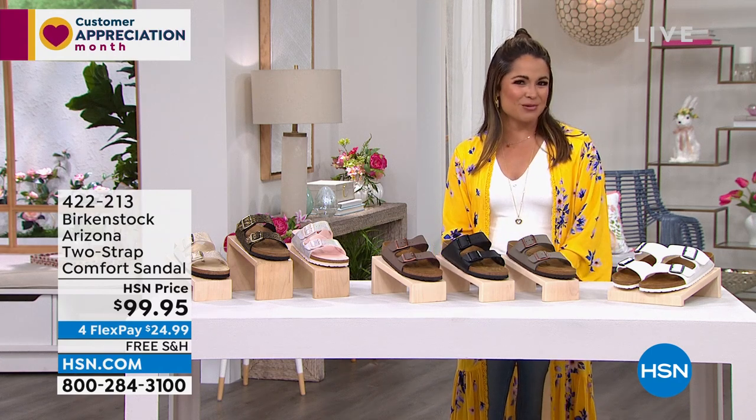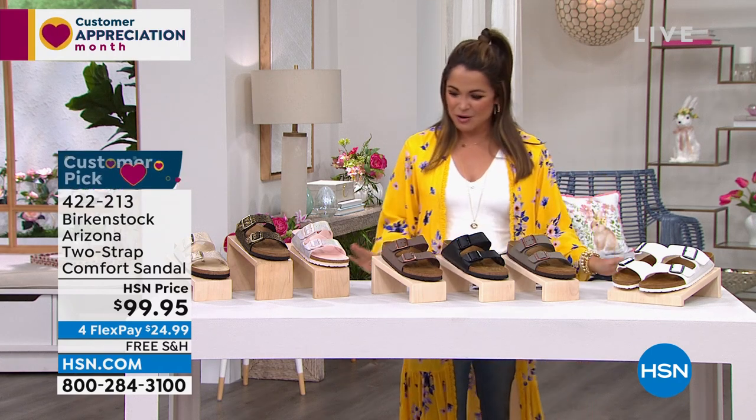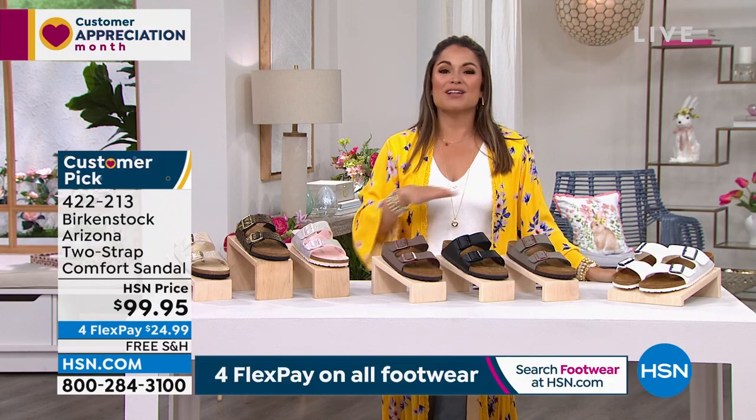And VIP savings events — so definitely look into the HSN card. All right, we're going to go to the classic now.